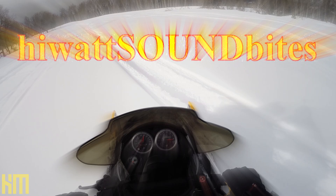Today's HiWatt Soundbite is all about studio ergonomics and updates for audio geeks. Last weekend, I officially retired my old DAW — my 2013 iMac. I put it out to pasture and made space for my brand new rig.